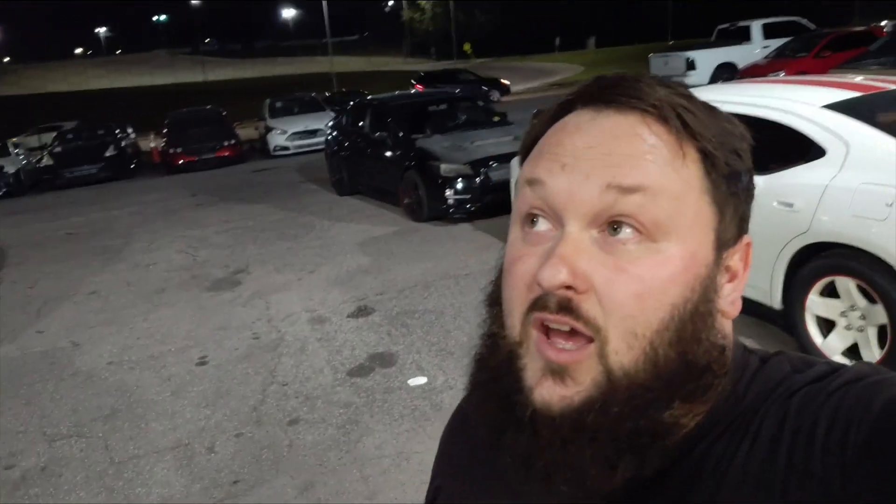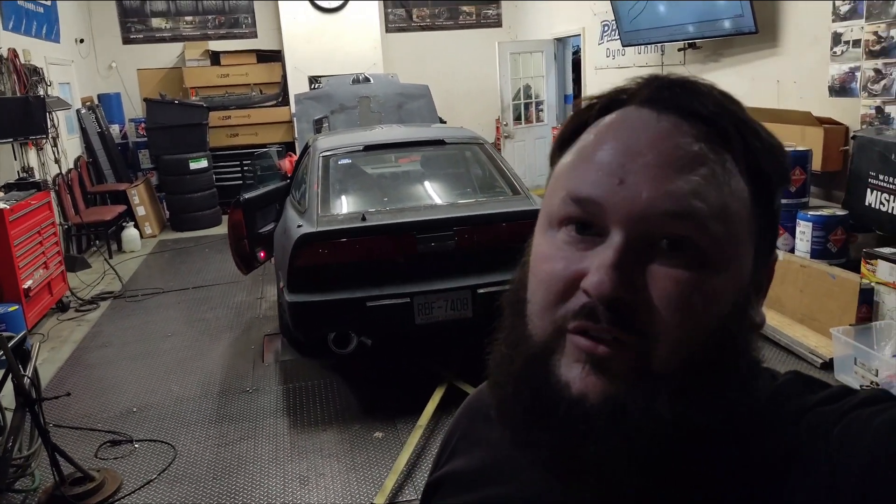What's up everybody, so today we are doing something pretty exciting. I'm actually at work and we've got the Z on the bike, so we're going to get this thing tuned tonight. Hopefully we don't run into any problems and see what kind of power we can make finally — the Megasquirt build with a new turbo.